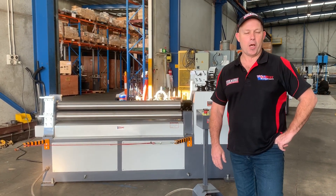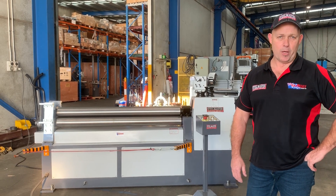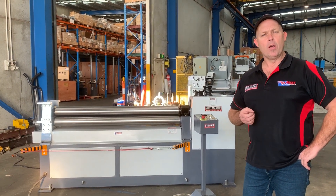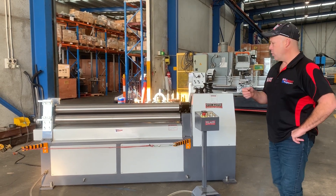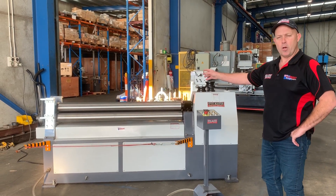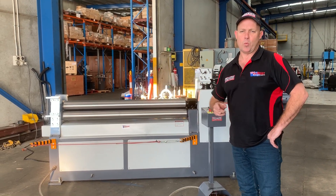Welcome to Asset Plate Machinery. Today we're going to overview our Steelmaster Industrial SM MCR 1304 — that's a motorised curving roll, 1300 by 4mm capacity. It's a very popular curving roll due to the plate rolling curving roll function, and on there you've also got the stub extensions which we'll look at shortly.